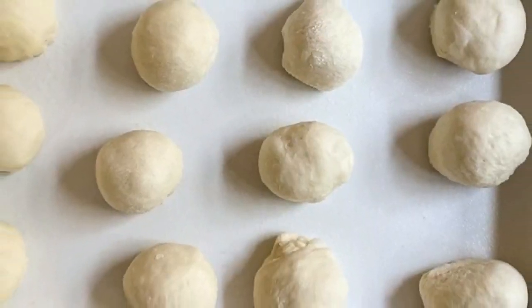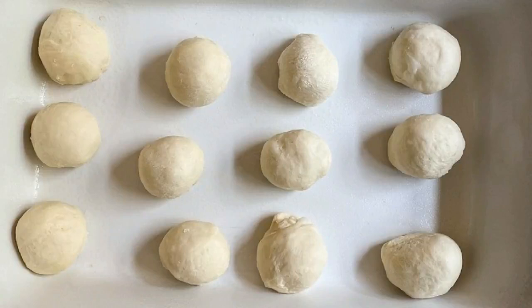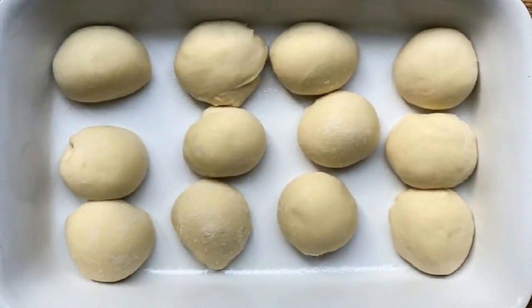Roll the pieces into balls and evenly space them out on a baking dish that has been sprayed with cooking spray. Cover loosely with a clean kitchen towel or plastic wrap and allow to rise until double in size. Depending on how cold your dough and your kitchen is, this could take up to three hours.